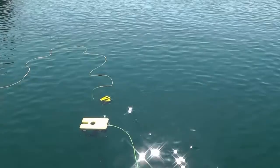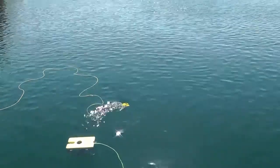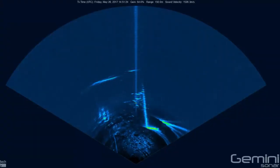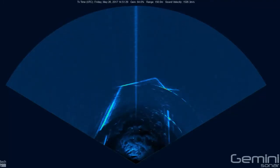To show its long-range capabilities, the sonar range was then increased to 150 meters and the ROV flown into the middle of the harbor. Here, you can see the harbor walls and hulls of the ships moored alongside, as well as close-range detail of the seabed.